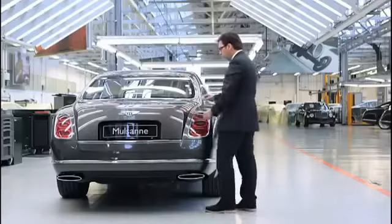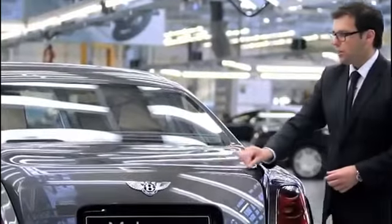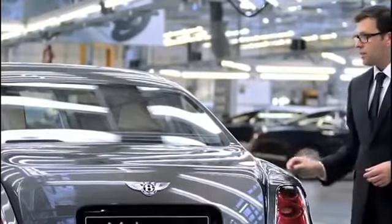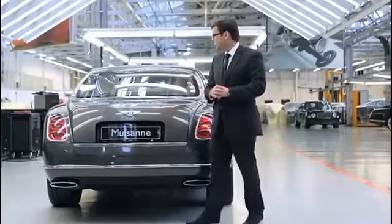To that horseshoe line we added a second line, which was originated by the necessity to create more downforce and improve the aerodynamics of the car.